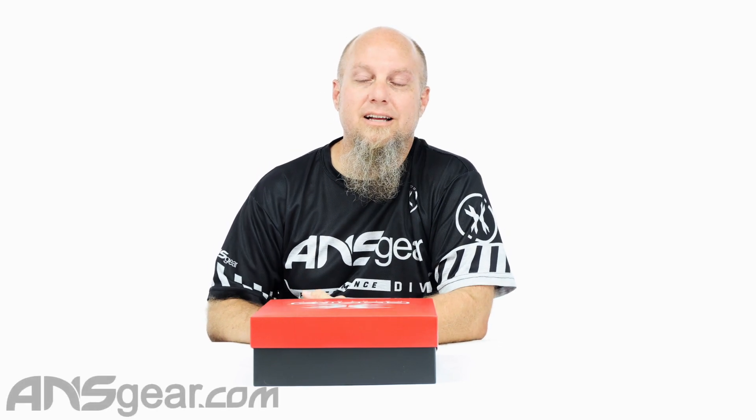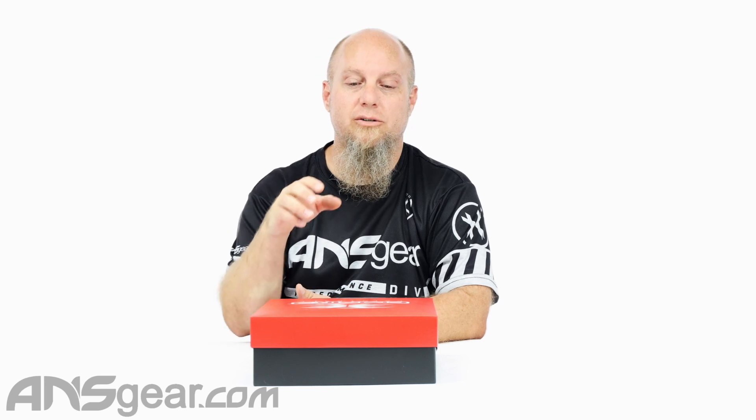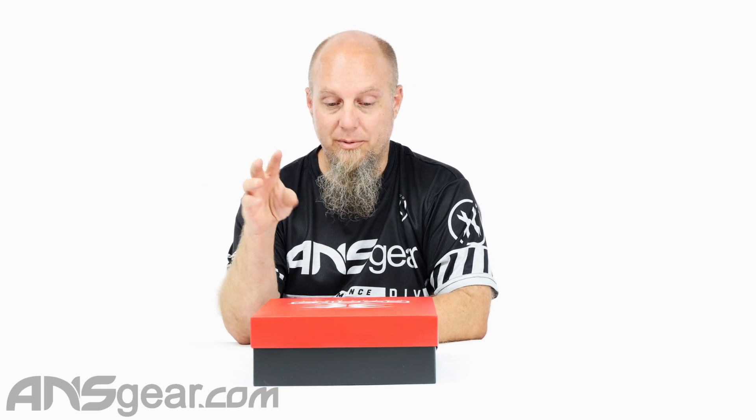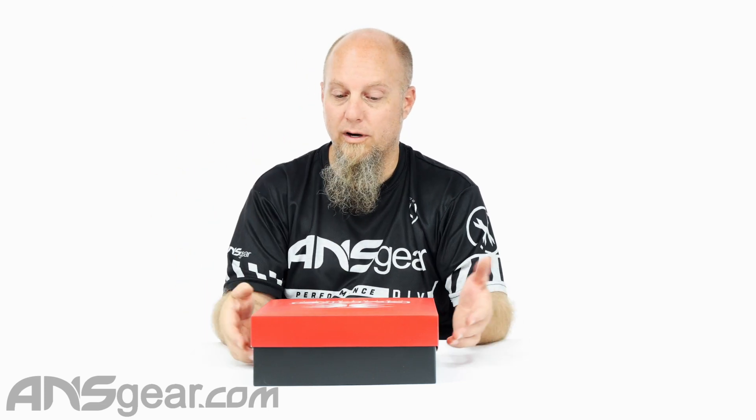Hey everybody, Rory from ANS Gear. They're always coming out with new colorways for the Axe 2.0 and the Mini GS. So the Axe 2.0 — they've got a darker version of the green body color that they run, and it's called forest green. So if you check the website, you're going to see some forest green listings, and I've got one right here.